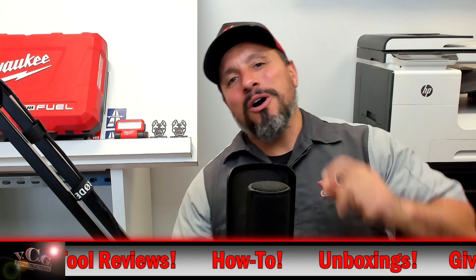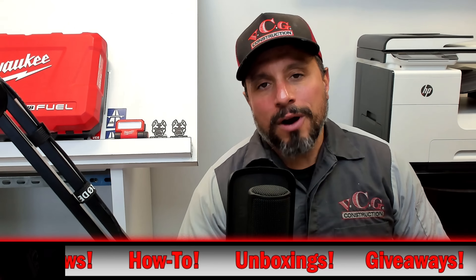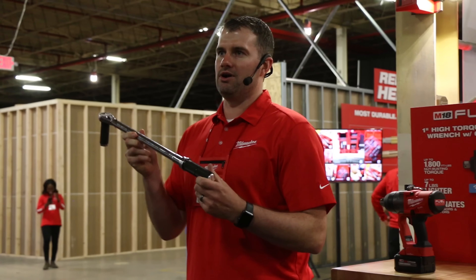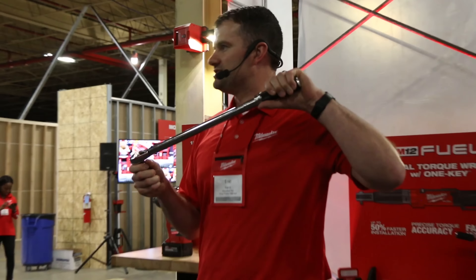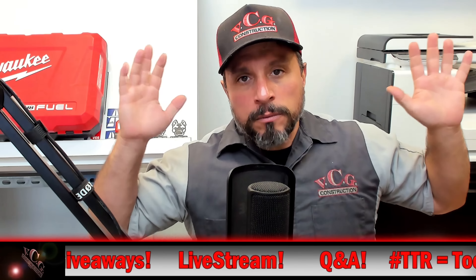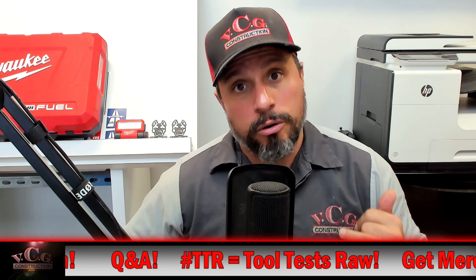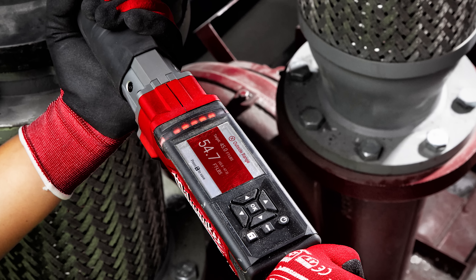What's up everybody? My name is Vince. Welcome to the channel. When me and Nick were out in Milwaukee, Wisconsin, for Milwaukee Tools NPS for 2019, undoubtedly, hands down, with an unquivocable amount of excitement, one of the most popular announcements and offerings — and what you asked for us to give you more information about — was Milwaukee's M12 motorized torque wrench.